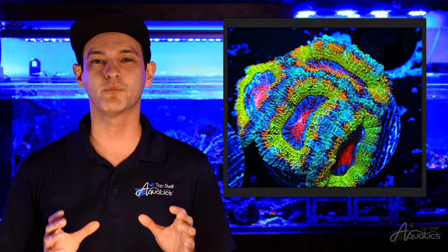Micromusa does best in a low light environment. Intense lighting is known to morph the color of Micromusa, producing a dominant red or orange coloration. A strong blue spectrum can help prevent rainbow varieties from color morphing.